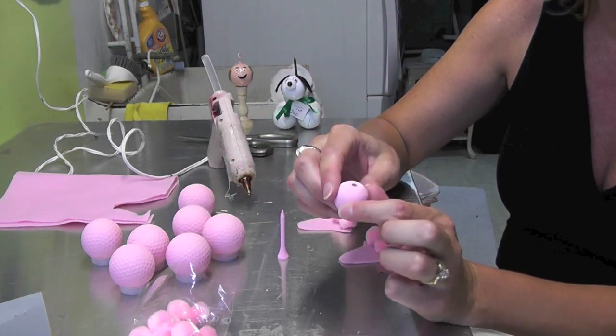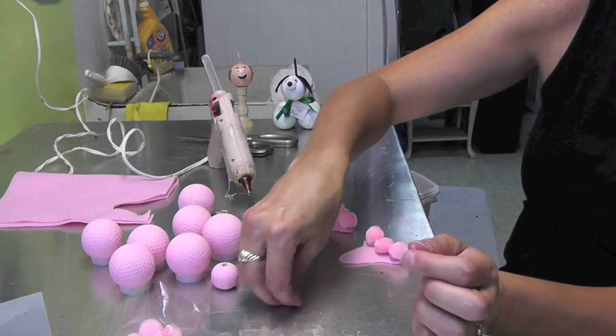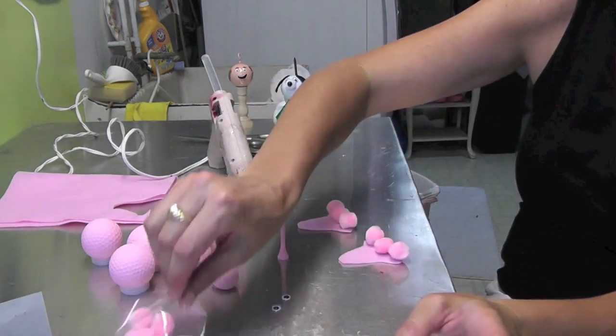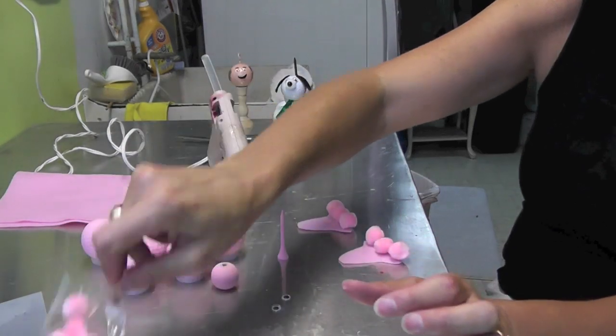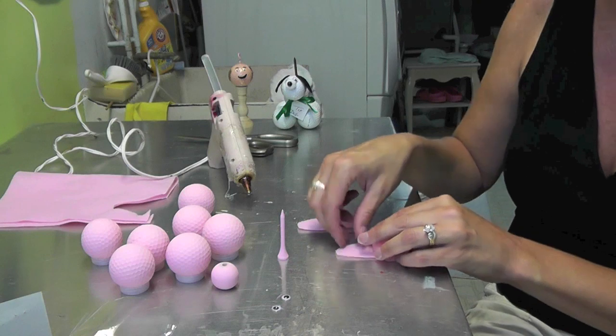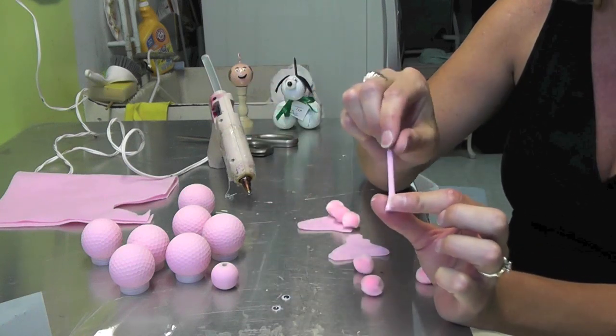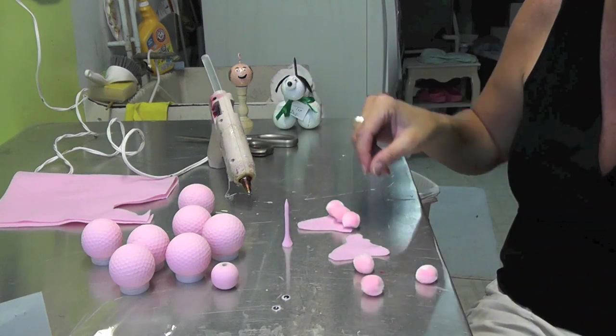I have one wood bead, which is going to be for the snout — I painted that the same color pink. I have two Google eyes, a bunch of small pom-poms, and I'll need maybe three of the larger pom-poms. We also need felt, hot glue, and one golf tee painted pink.